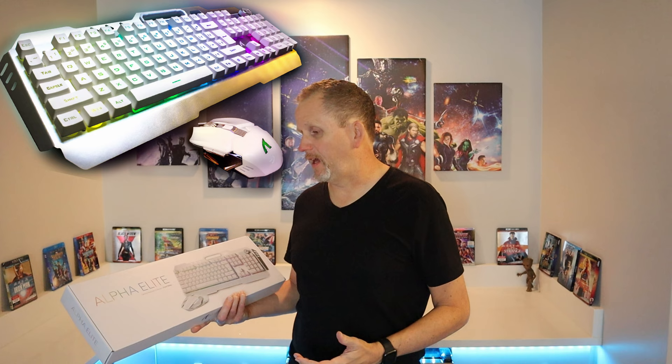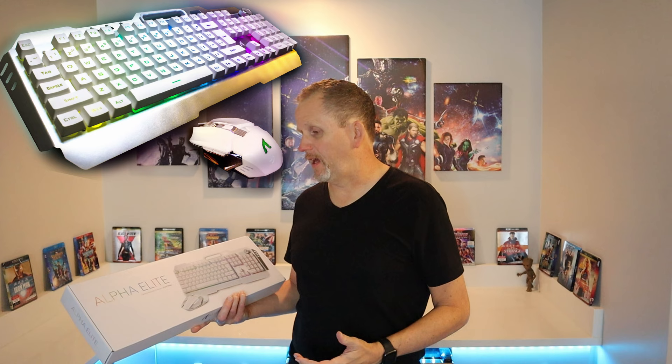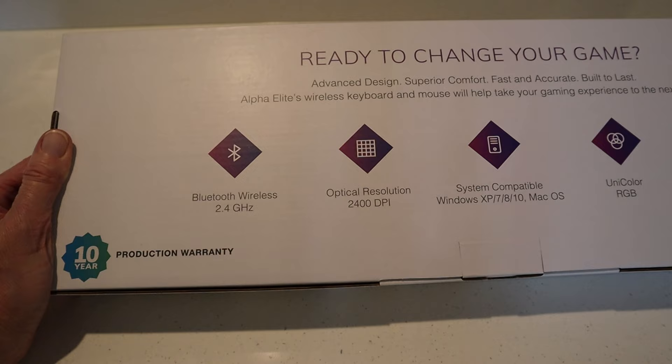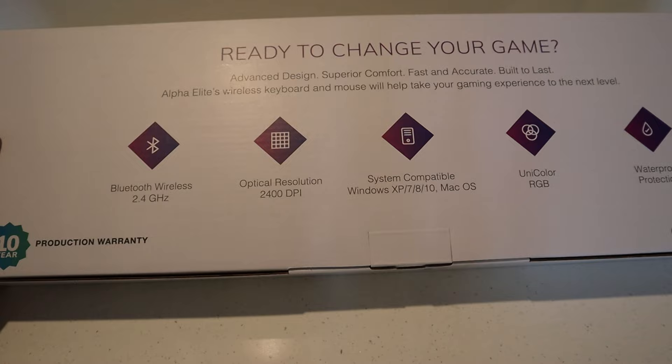This is made by Apacola Gaming — I'm probably pronouncing that wrong. This is the Frost White Keyboard, and it does come with the mouse. It's ready to change your game: advanced design, superior comfort, fast and accurate, built to last. The Alpha Elite wireless keyboard and mouse will help take your gaming to the next level. Key specs include Bluetooth wireless 2.4 GHz, optical resolution 2400 DPI, compatible with Windows XP, 7, 8, 10 and Mac OS, Unicolor RGB, and waterproof protection. One thing that really stood out was a 10-year warranty — you don't see that on very many keyboards.